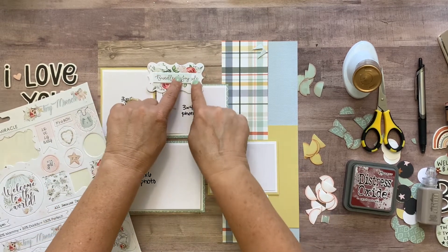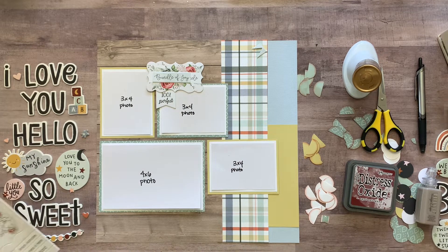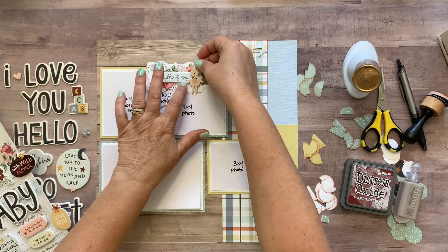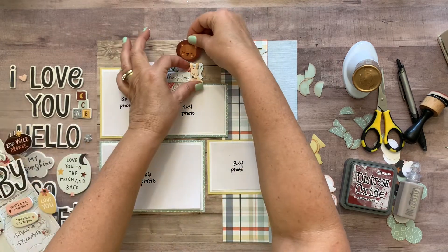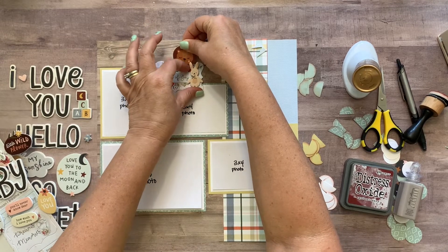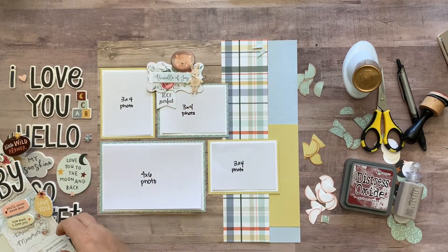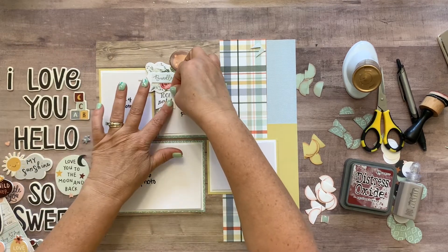You can tell 'bundle of joy' doesn't cover the whole word 'miracle,' but there's a little bunny sticker that covered it up just fine. Then I put the little lion sticker up here — these are so cute — the lion, the bunny, and then a little heart down here just for fun.